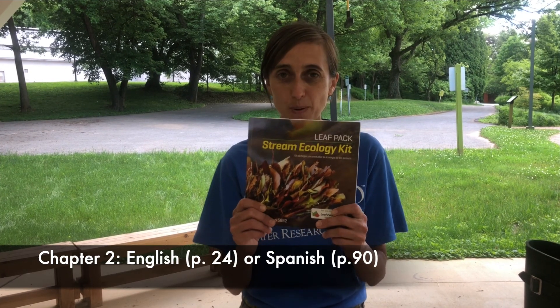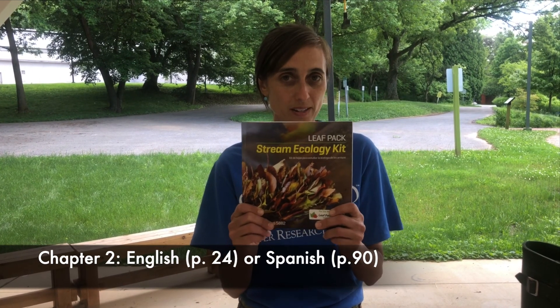So what do you need? First, get out that handy dandy manual and refer to chapter 2, which outlines all the steps and all the supplies that you're going to need.